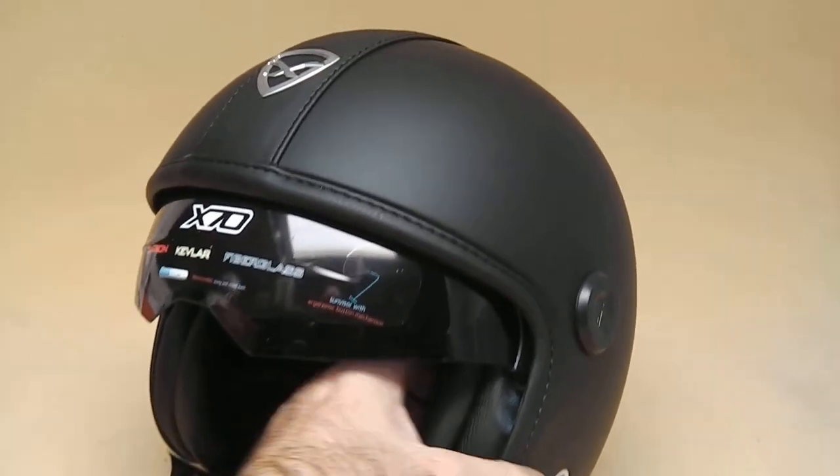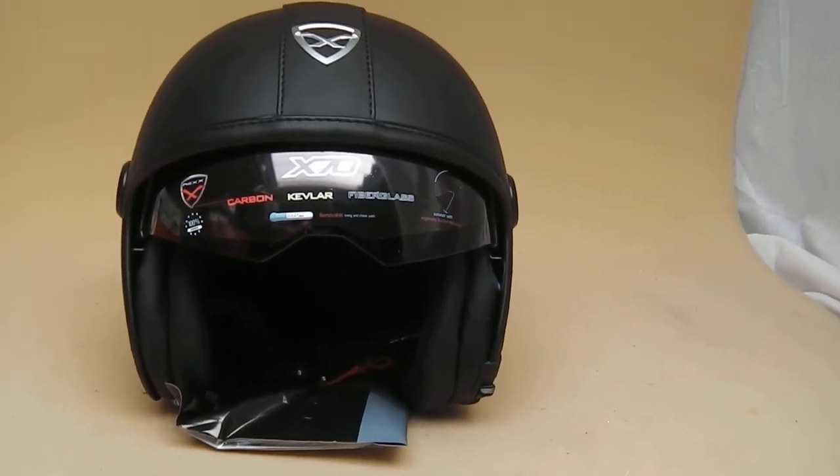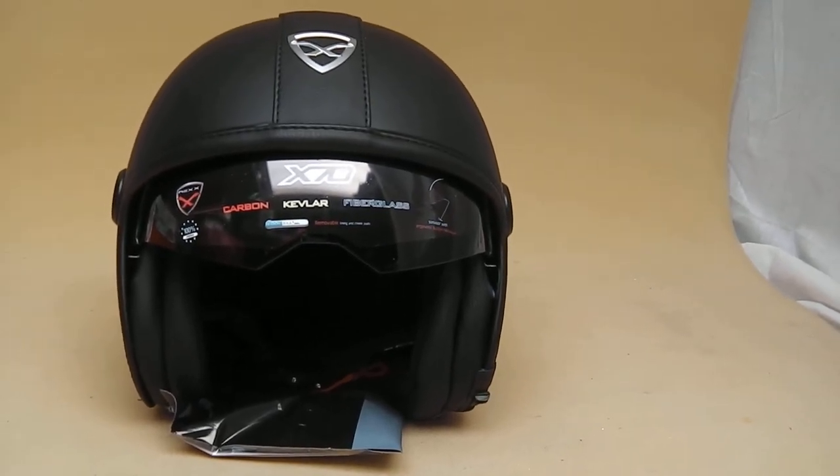If you're interested, give us a call at 01773 835 666, or alternatively visit nexx-helmets.co.uk.